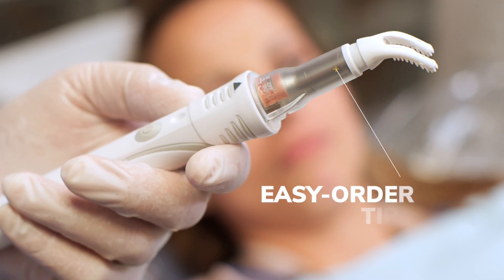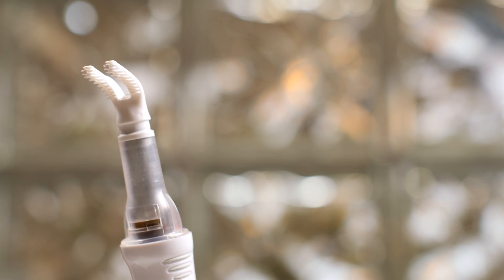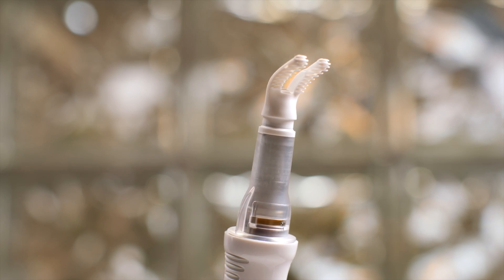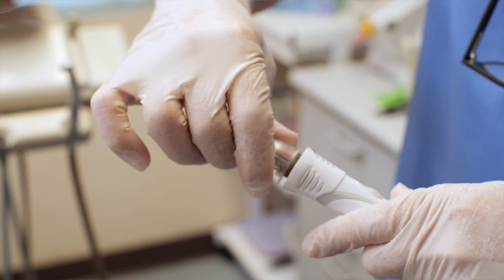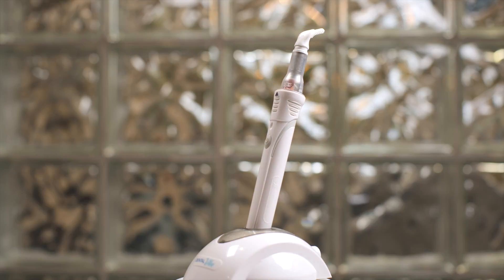Tips are real easy to order. I text Dental Vibe once a month and tell them how many bags I need. They arrive at my door two days later — I usually order three or four bags. And when I get low, I just send a text; that takes me 20 seconds. No brainer. Each tip comes individually wrapped, so when the patient's in the chair, unwrap the plastic, put it on the Dental Vibe, and go to work.